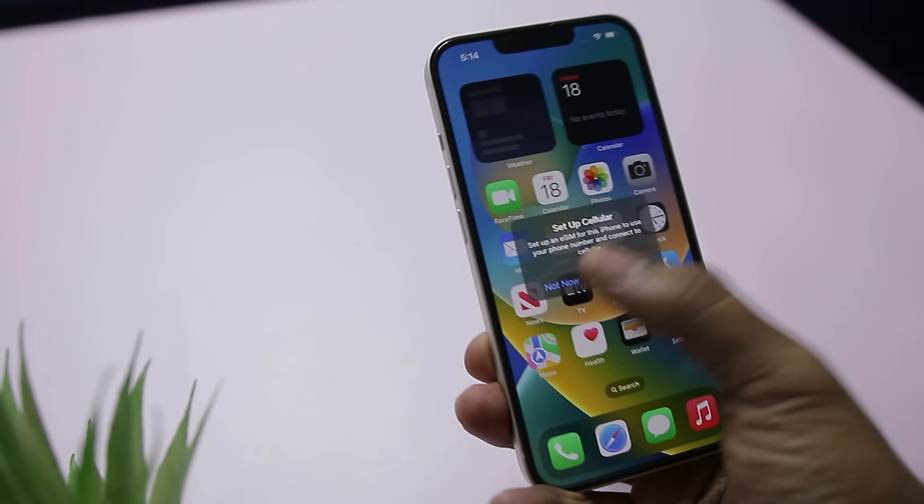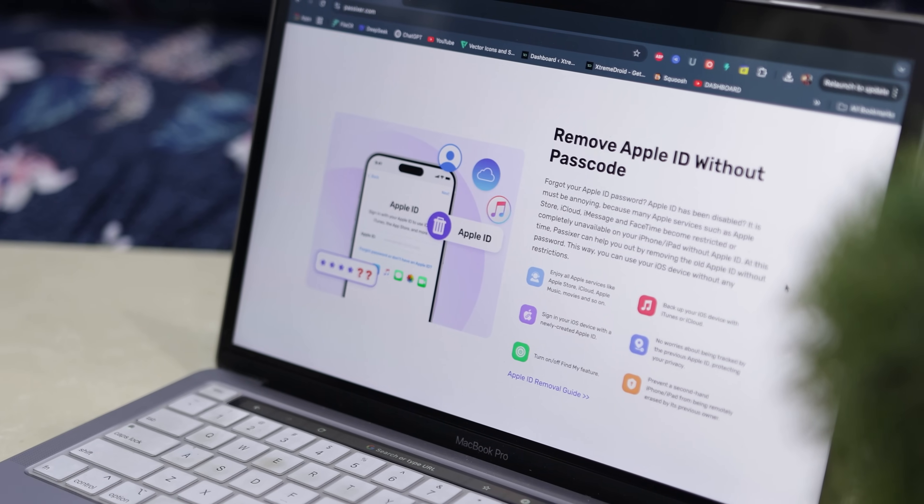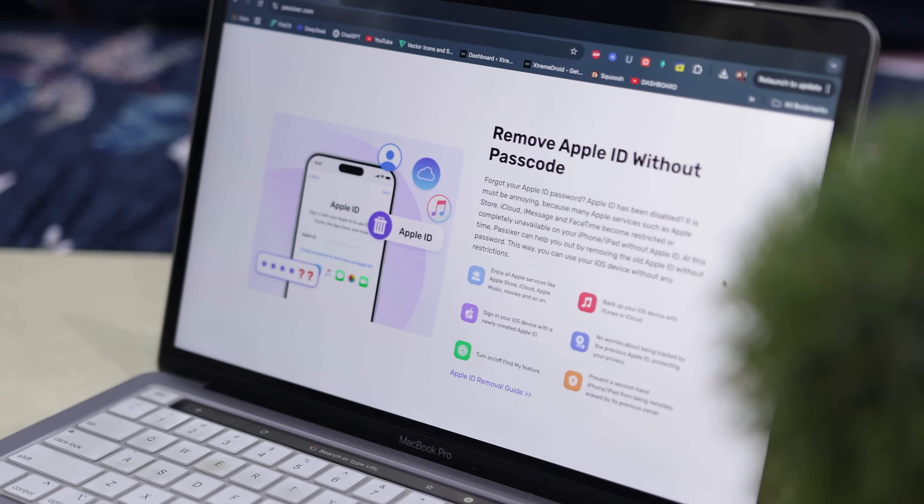What makes it even better than taking your iPhone to a shop is cost and privacy. Most shops that offer similar unlocking services charge you three to four times more than this tool does. Not to mention you're handing over your device and potentially your data to someone else — but with this tool, you do everything yourself from your own computer in your own space.